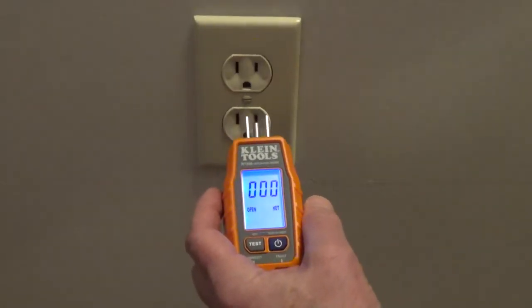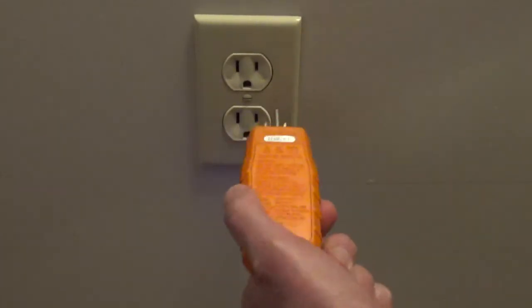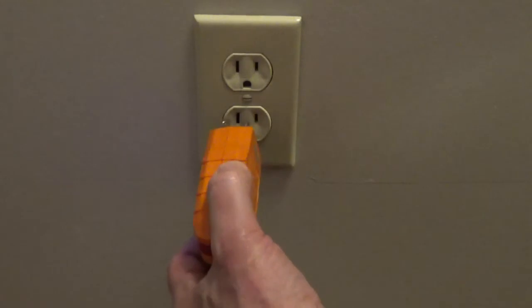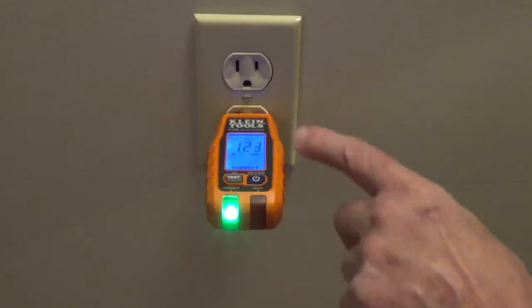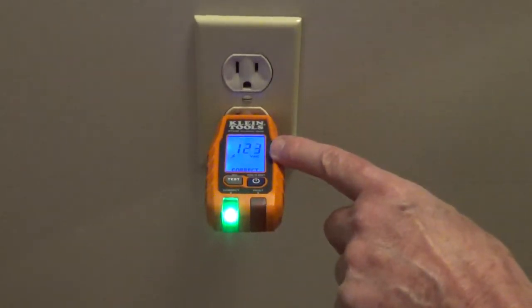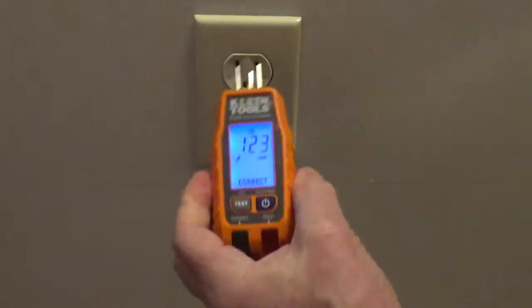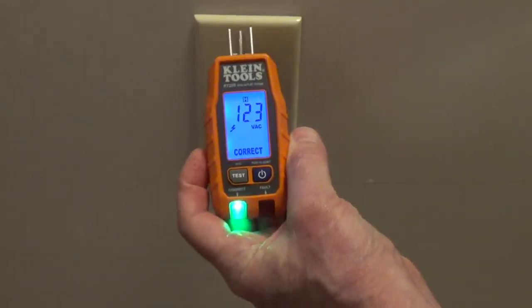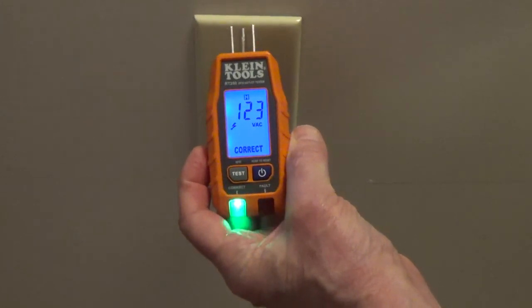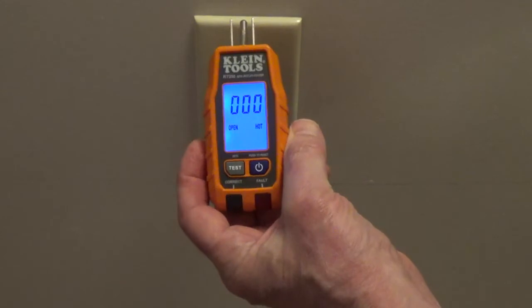Another advantage of this style outlet tester is if you're plugging this into an outlet where the ground is up, or you're against a wall and it's sideways, or it's in a hard-to-reach area. You can see that this is wired correctly, 123 volts. It will keep that reading for up to 10 seconds, so you can remove it from an outlet and if it's hard to see while it's in the outlet, you're able to read the LCD screen once you remove it.